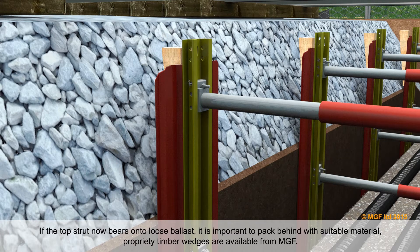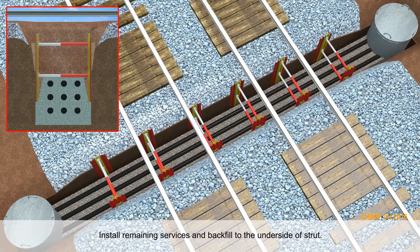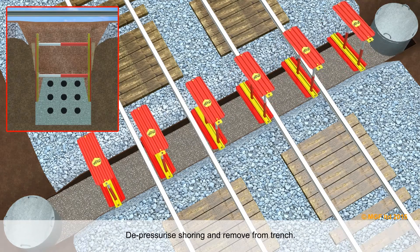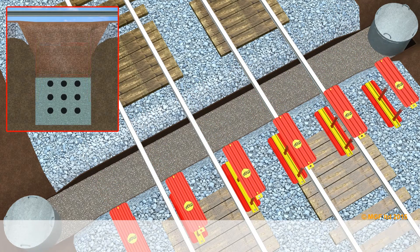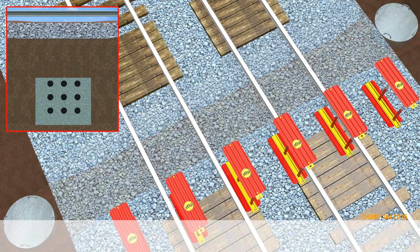Proprietary timber wedges are available from MGF. Install remaining services and backfill to the underside of the strut. Depressurise the shoring and remove from the trench. Backfill, compact and reinstate as standard procedure.